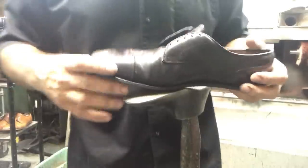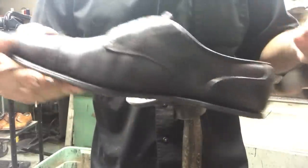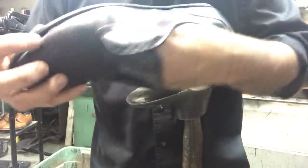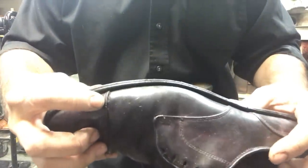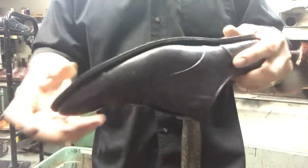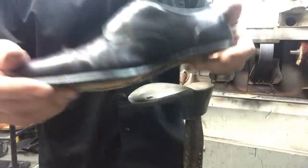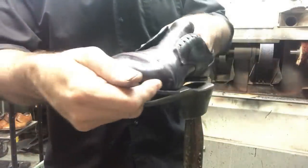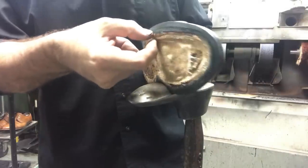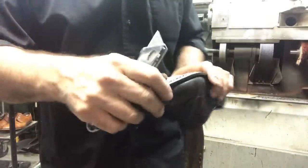Sometimes when stitches come loose we simply stitch them back up, but the problem is that once you slide it into the patching machine you can't go past that point toward the welt. The proper way — which isn't always done — is to remove the welt. Goodyear welt construction has the uppers, the footbed, and the welt all stitched together, so in order to get to the upper, you need to remove the welt. That's what we're going to do now.